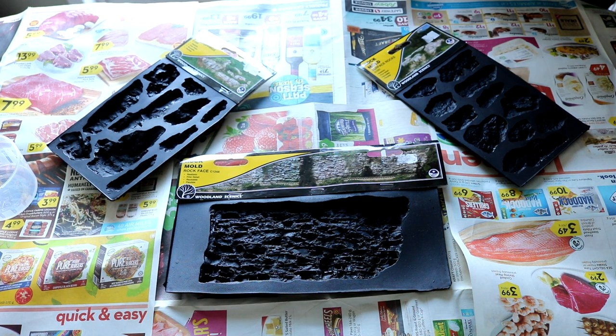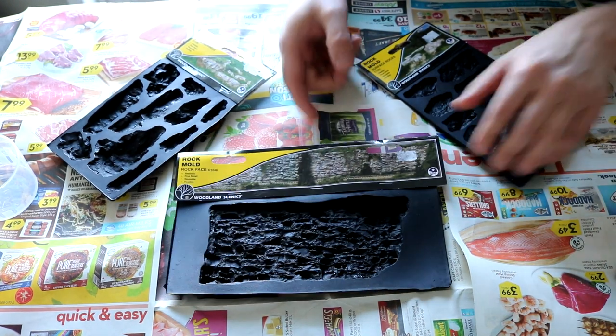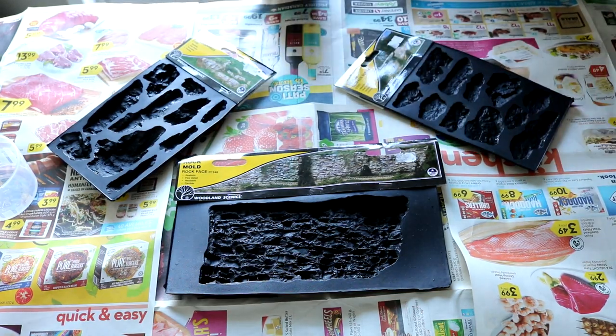Nscaler454 here. Today we are going to make some rock molds. I bought some Woodland Scenics rock molds. They come in various different sizes and shapes. I chose some that are relatively shallow because I work in N-scale.